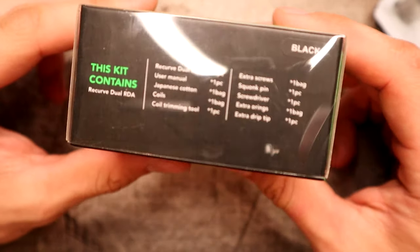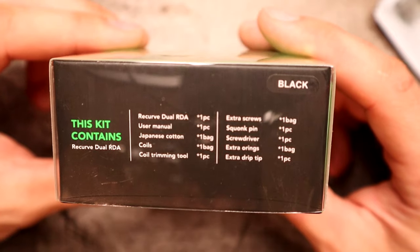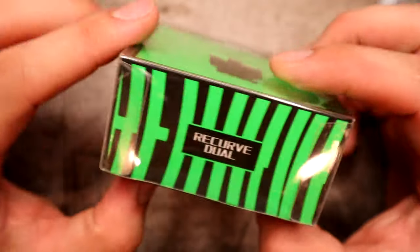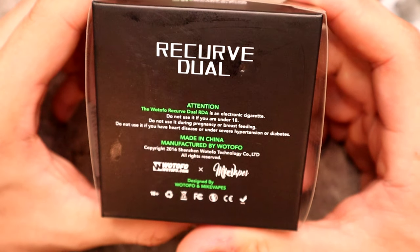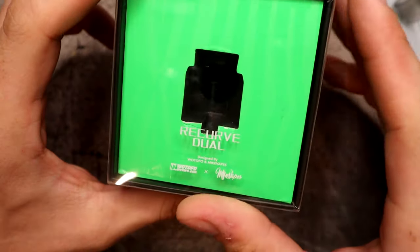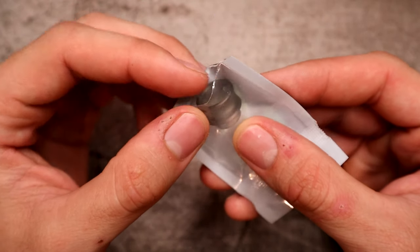The Recurve Dual — we are on the download. This is the packaging it comes in. Here's a freeze frame of what the kit includes. This is the black one. On the back you get a little barcode and a message from Mike Vapes and Watofo. Pretty sweet packaging — it showcases the RDA right in the center with clear plastic on top so you can really check it out.